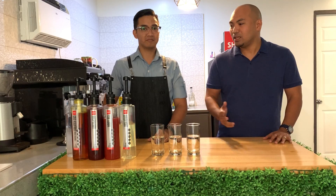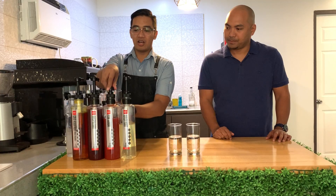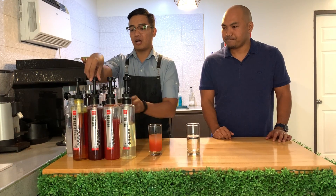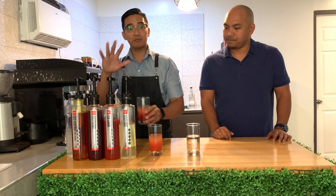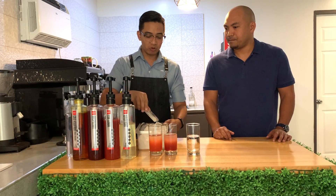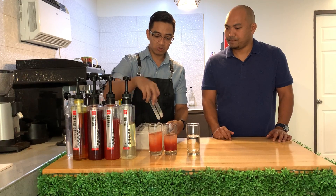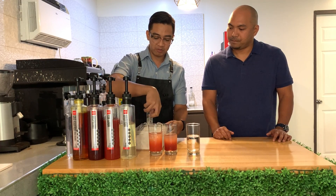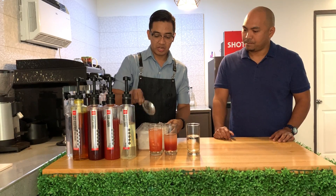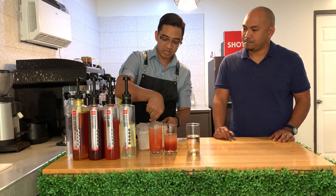So what we're using is fruit concentrates — this is a great product because it's very flexible for all types of beverages. Particularly, what I'm doing is just pumping the concentrates in. The ratio we're using is 175 ml of water and then 30 ml of fruit concentrates.